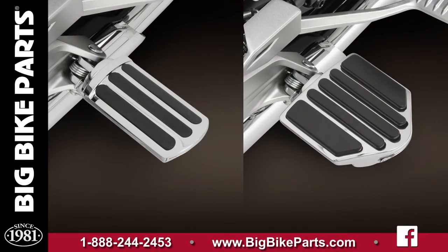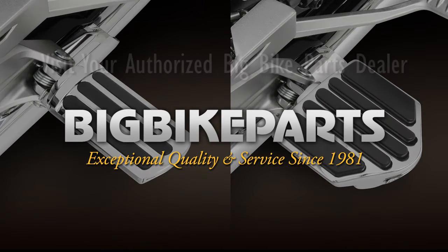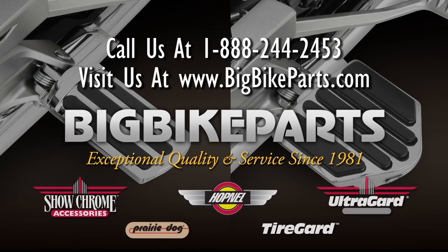If you have any further questions, please feel free to look us up online at www.bigbikeparts.com. While you are there, please check out the dealer locator section. You can also give us a phone call at 888-BIG-BITE. And be sure to like us on Facebook to stay up on all the new items.